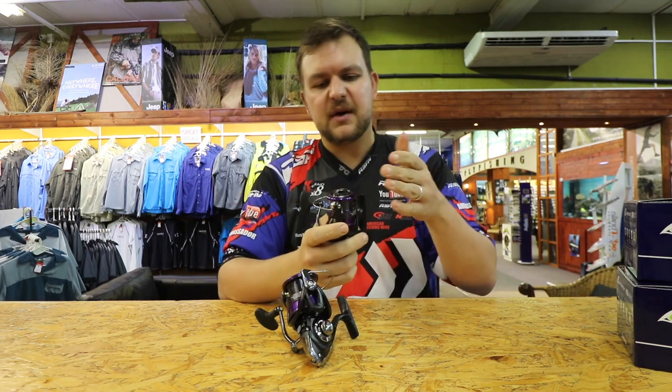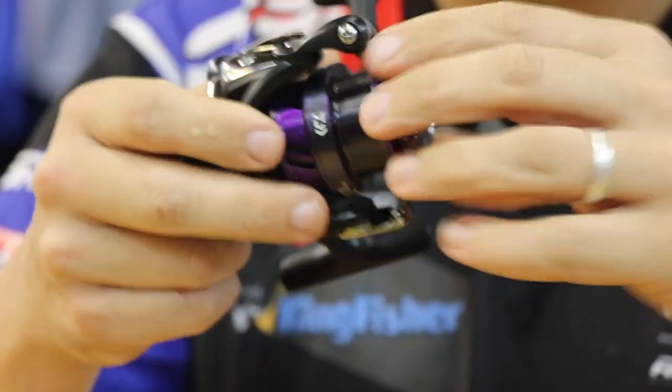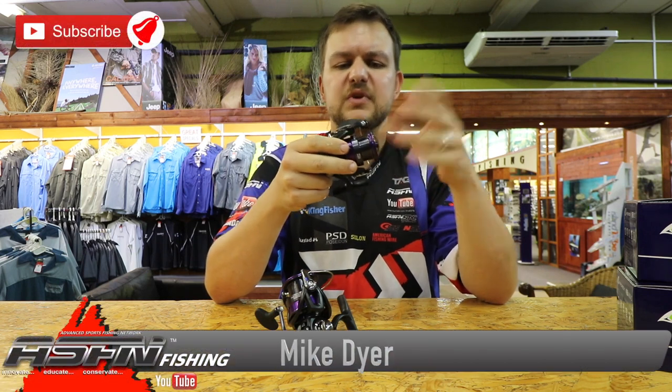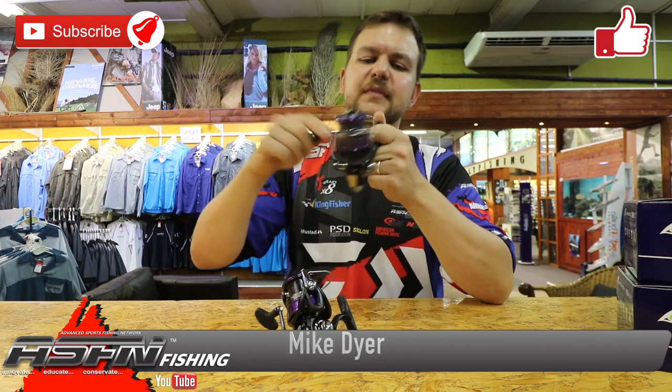This is the one jump up in price. Get hold of your closest fishing retailer — they should have stock at the moment, the shipments are in. Otherwise contact us, send it to our email at retail@kingfisher.co.za and we can get one to your door. Cheers.